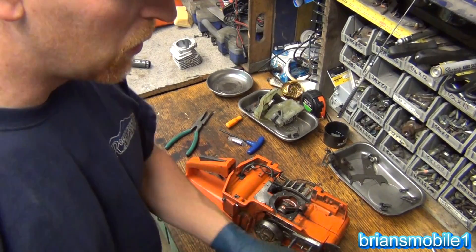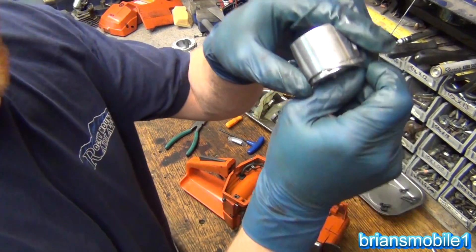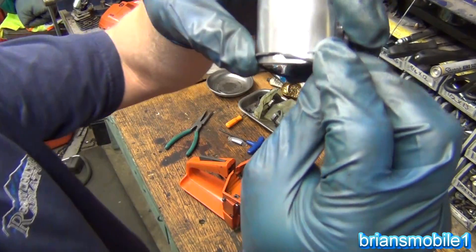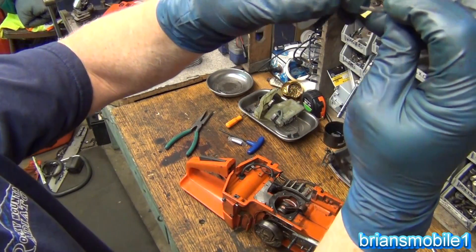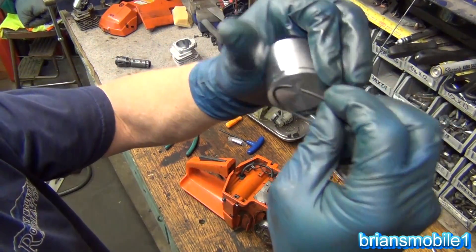A new piston ring. When you go to put these in, you want to make sure that you line up that pin. I'm going to show you up real close. You work it kind of like a spiral — you always want to use a spiral method when you put it on.